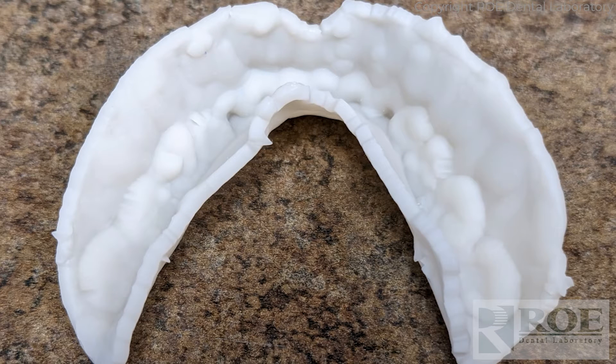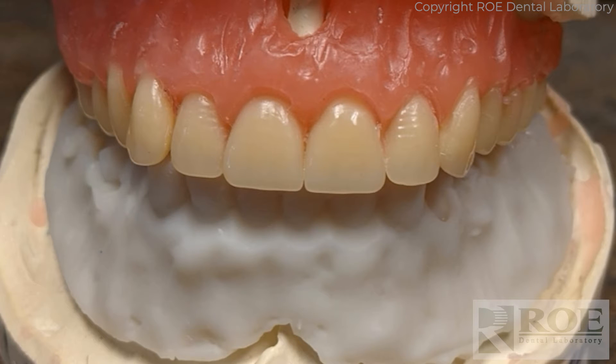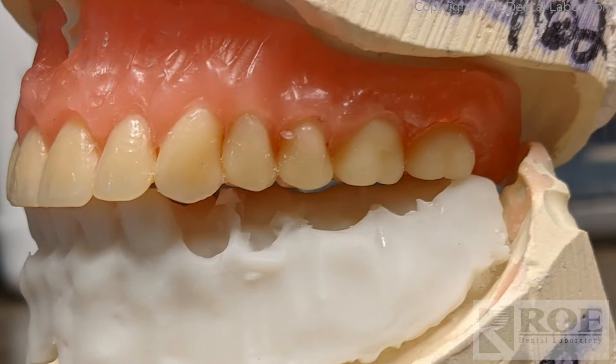Here's the intaglio of it — it's hollow, perfect for doing a reline impression. When the teeth were off, the bite was acceptable. We're going to do a little manipulation in the mouth to get it just right.